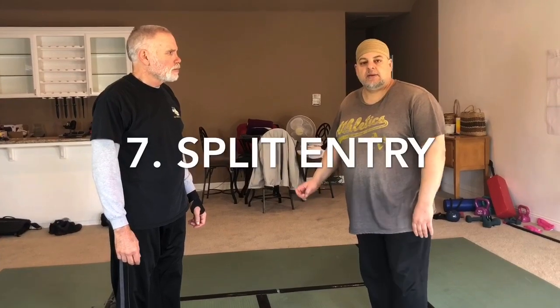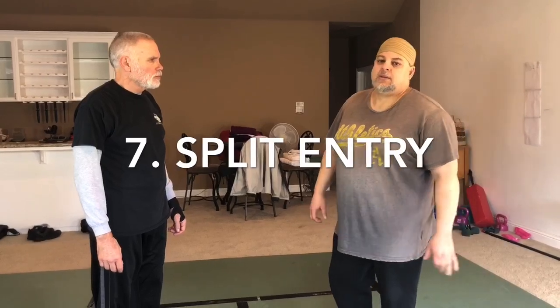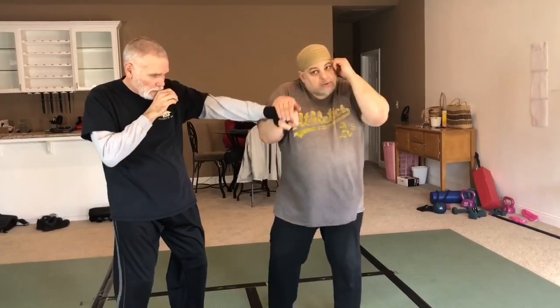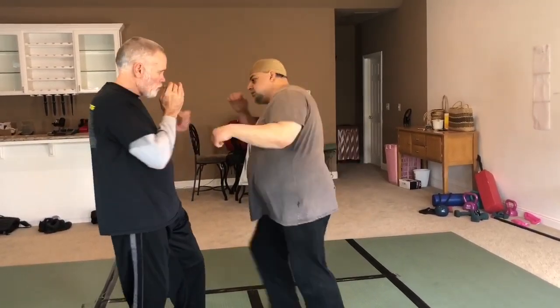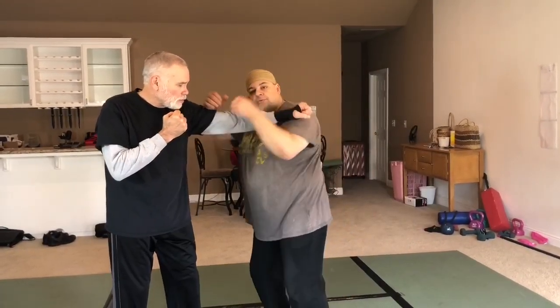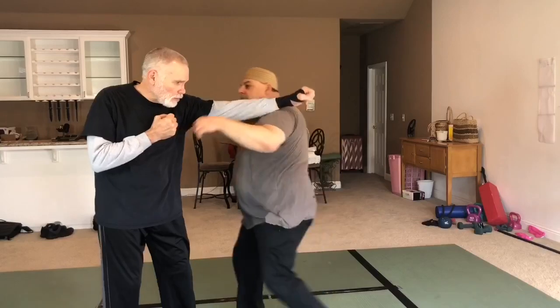I'm just showing you the entry based on the three-beat hubud. Some people might count a split entry as an application of hubud. To me, that's more like an application of one-beat hubud, which is beginner's hubud — this is one-beat, this is for beginners. So split entry would be an application of one-beat, because a split entry is a one-beat motion. He punches — that's one beat. But if you wanted to count it as an application of three-beat, then that would be your one and two, and then you'd throw your three.